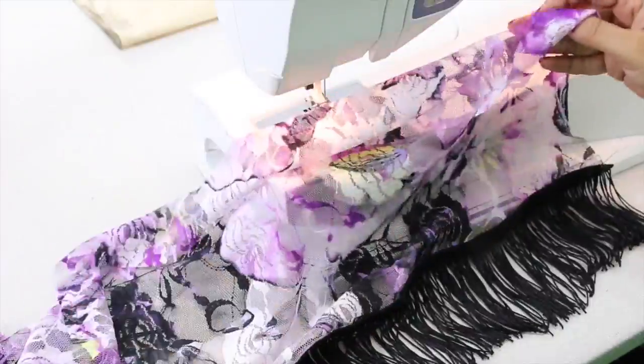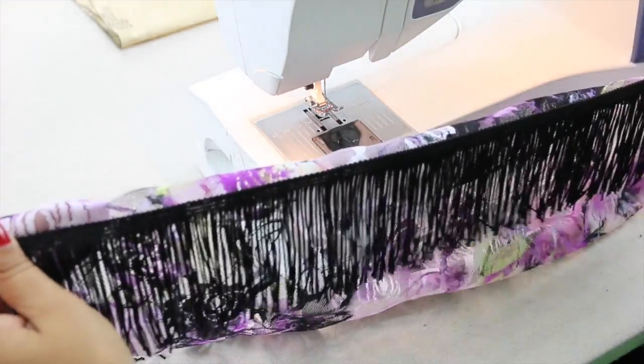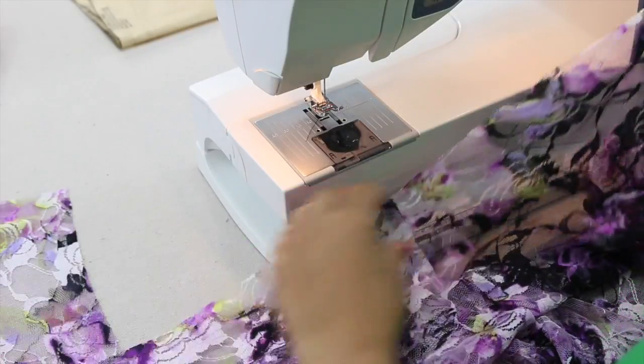Give it a good press using a cool iron. And then we're going to attach our sleeves to our kimono. We're going to attach our sleeve using the flat method.